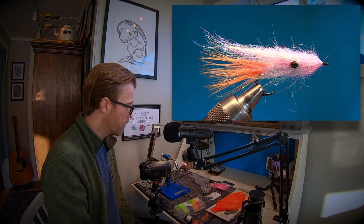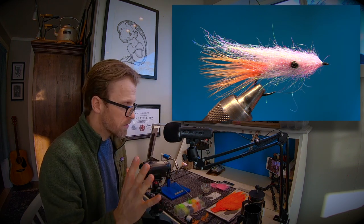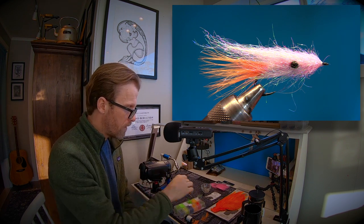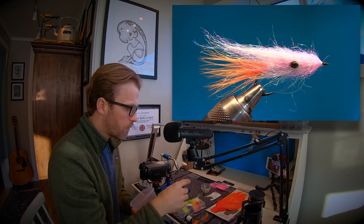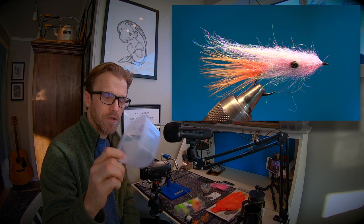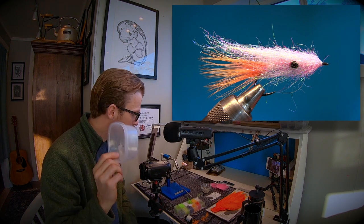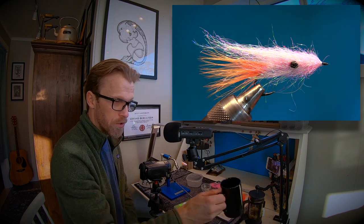That's it for the dubbing. I'm gonna use some regular 6-0 thread in white, some super glue, and I like having a mixing container. You could mix synthetic materials in the coffee grinder — no problem — but here the grinder sometimes cuts the fibers, so I like using my fingers. It's a good idea to have a container to mix the dubbing so you don't contaminate it.